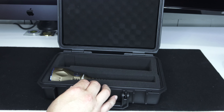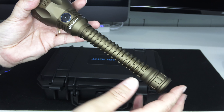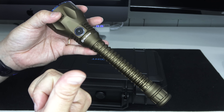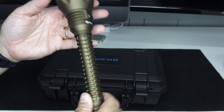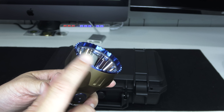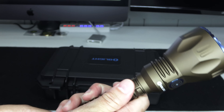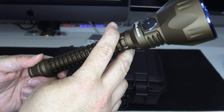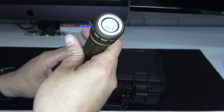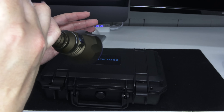Here she is — the Javelot Pro. This is a special edition in desert tan, or flat dark earth. They only made 2,019 of these for 2019. It's got a crenulated bezel, you can see the reflector there. The grip on this thing is just astronomical — little ridges almost like dinosaur scaling. It is a tail cap, gas pedal style.